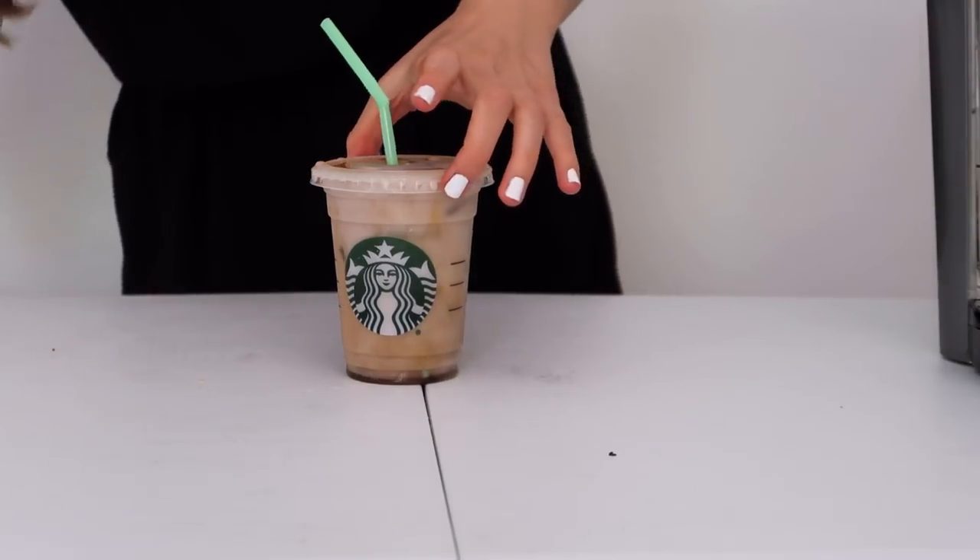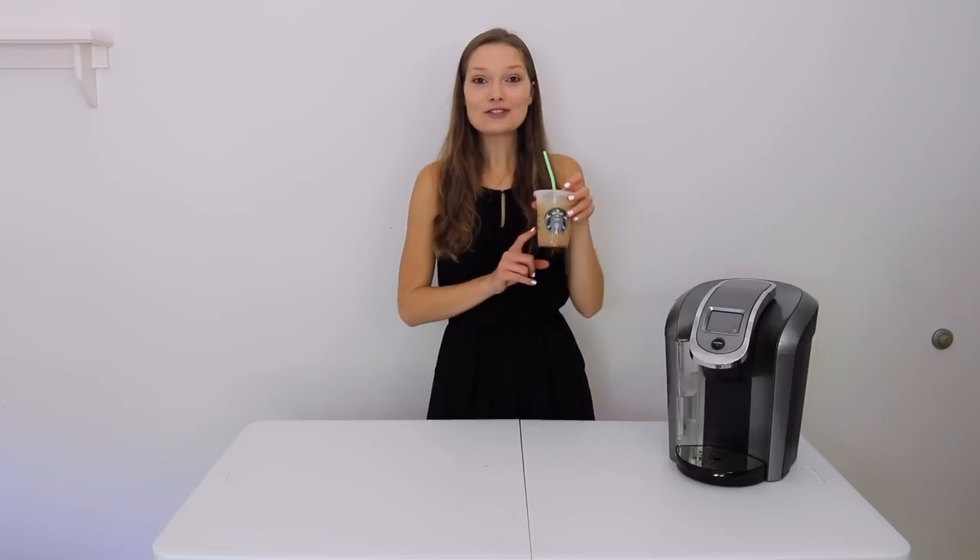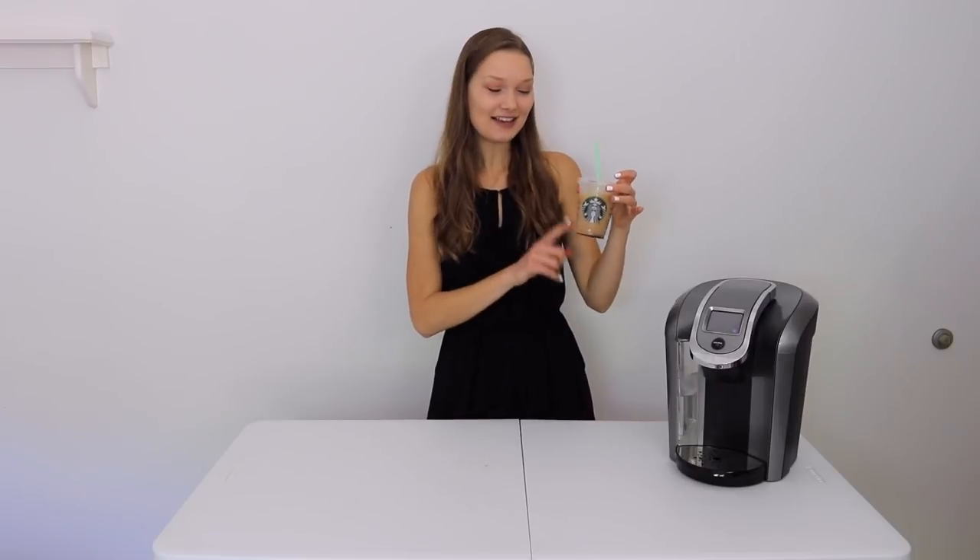Now I'm going to try the iced coconut milk mocha macchiato. The last thing is to add some chocolate syrup and caramel syrup on top. Yum, I am happy! This one for sure tasted the most like Starbucks' actual drink out of all of them. It's pretty spot on — it definitely helped adding the instant coffee to the strong brewed coffee, because it tasted a lot more like a shot of espresso. The coconut milk macchiato at Starbucks — you can really taste the coconut flavor and the chocolate, and with this you can too. Putting a little vanilla syrup at the bottom with chocolate syrup made it taste more like the coconut milk mocha macchiato and not a vanilla one.